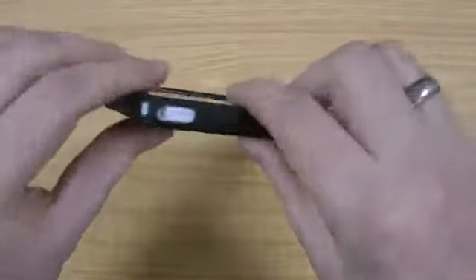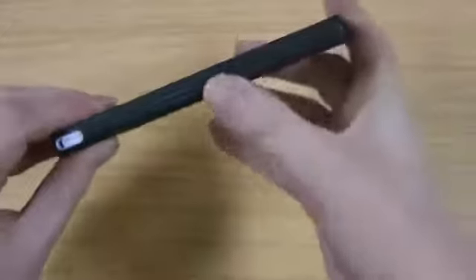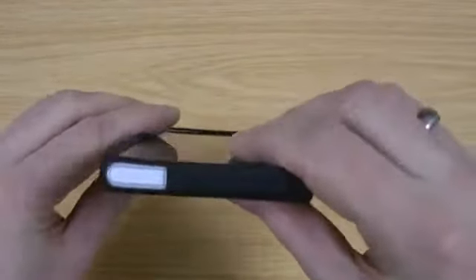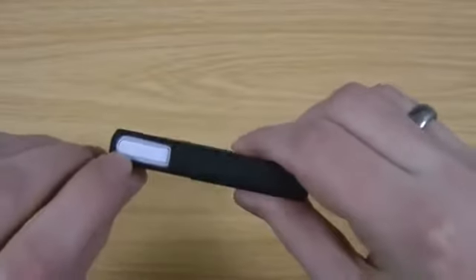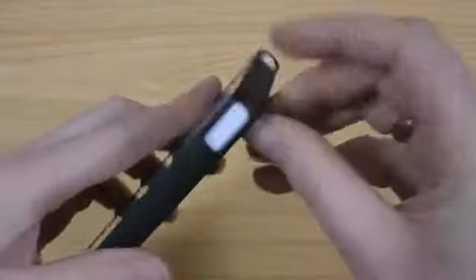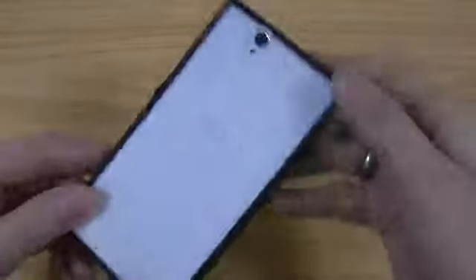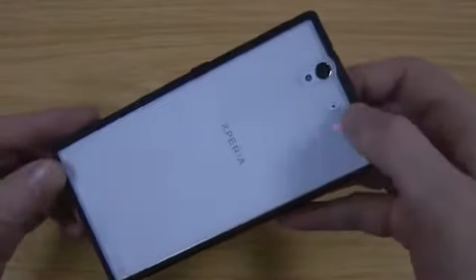You've got access there for the lanyard, also the speaker, the power button and also the volume up and down to press through the case itself. There's access to the headphone jack so you're not going to have any issues with that. Same there is the charging.